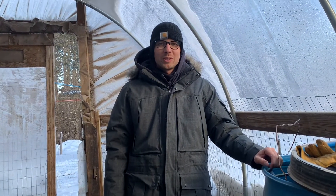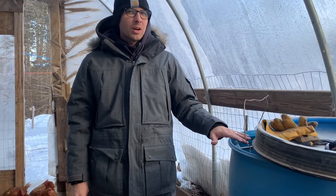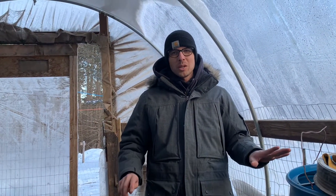Hey everyone, I'm Tony from Bar La Roots. Just wanted to do a quick video about something fascinating that we just discovered around our chicken water. We've been using a tank heater for our chicken water for a lot of years, and just recently the chickens basically stopped drinking water.